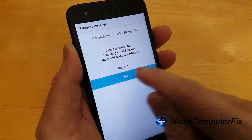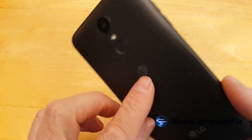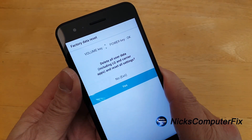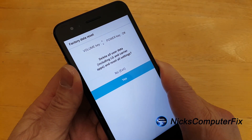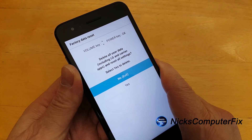You will not be able to navigate the screen using your touch screen here — it will not work. You need to use the power button and the volume up and down buttons to navigate this screen, moving from no to yes and back as needed.